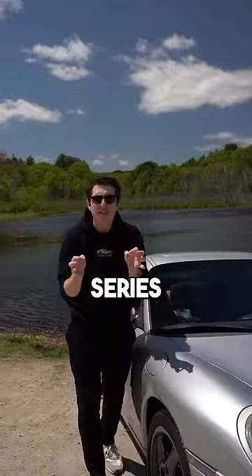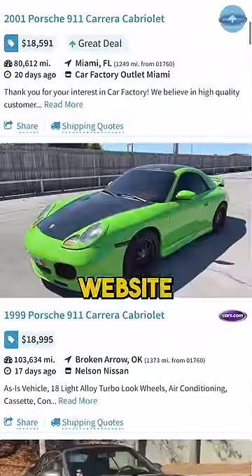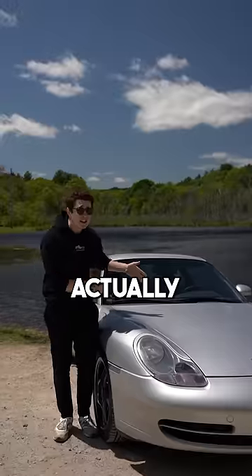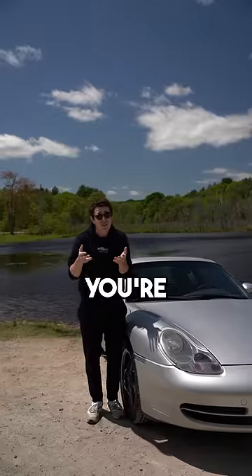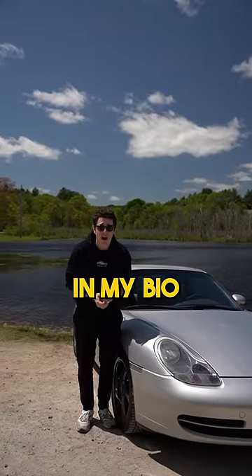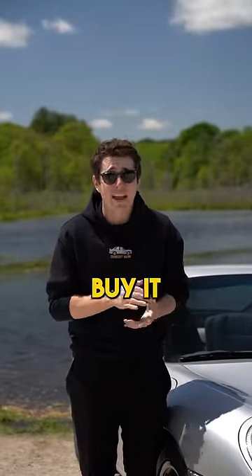But before we do, this series is sponsored by Auto Tempest. With one search, you can see every car from every car buying website in just one place, saving you a ton of time — and it's actually how I found this 911. So whether you're looking for a cheap 911 or really any other car, go check it out at the link in my bio. And if you find a Porsche 911 cheaper than this, well, send it to me, because I just might need to buy it.